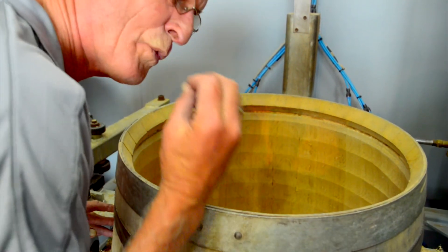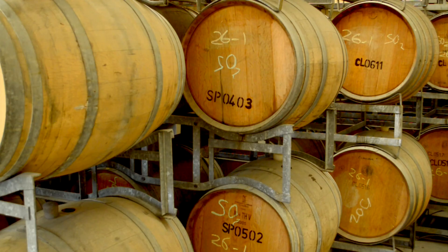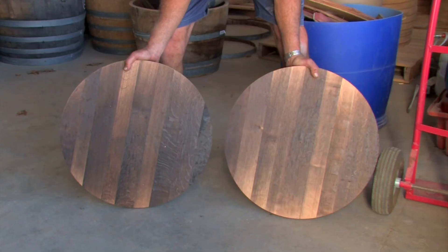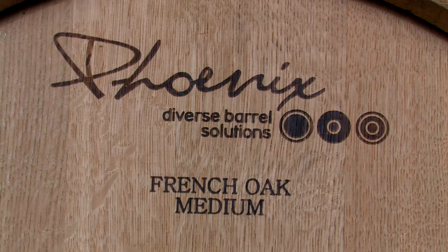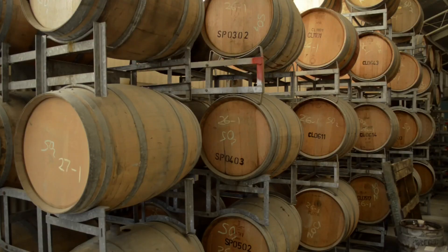The Phoenix process will give you back about 85% of the flavor of a new French barrel, with 30% new oak by way of the heads, which come from 24-months seasoned premium oak located from the center of France. The Phoenix rejuvenation process will completely eliminate any brett or VA within your barrel. The cost of a Phoenix rejuvenated barrel is approximately one-third the cost of a new French barrel.